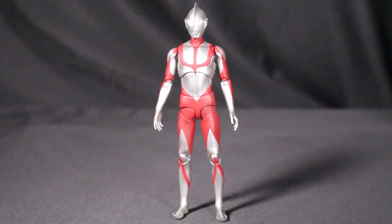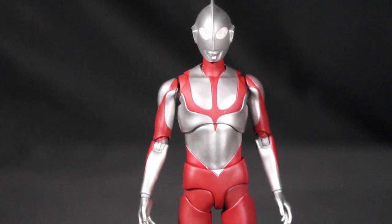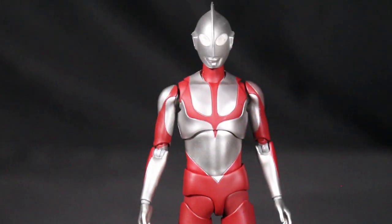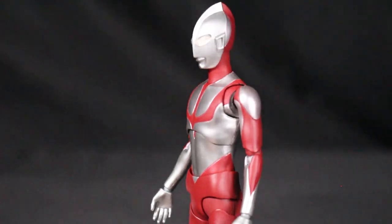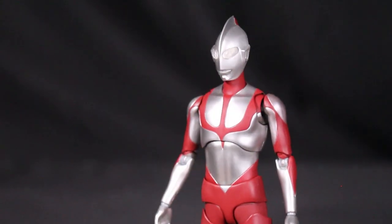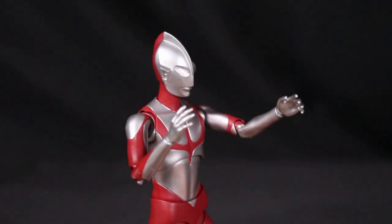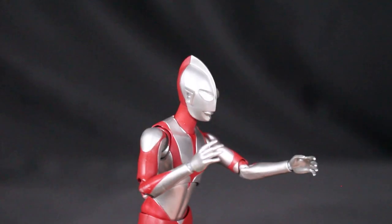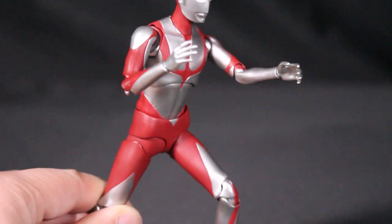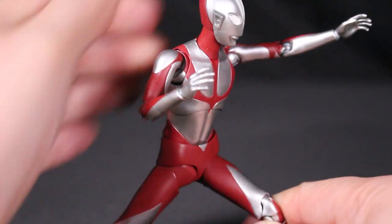Out of the box, you can see all the different accessories — you can switch out the hands to do different poses. Check out the eyes: they have that reflective material so when light shines on them it kind of looks like they're glowing. You can move him, pose him in lots of different ways — make him fly or do fighting poses.